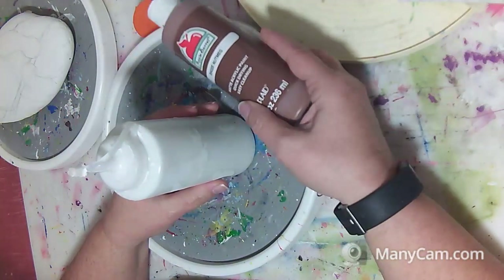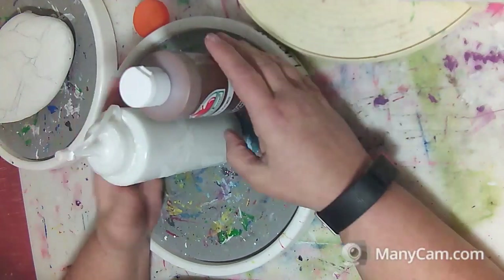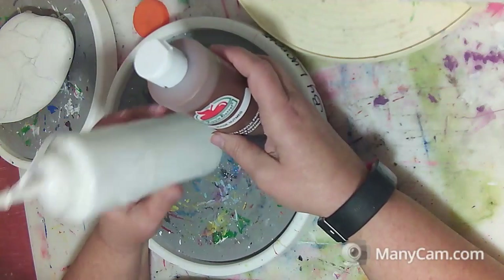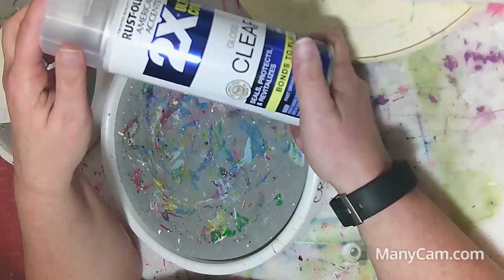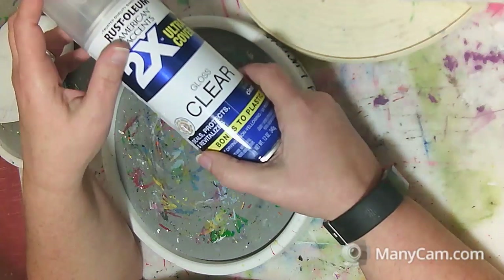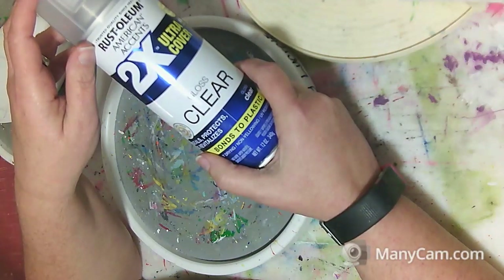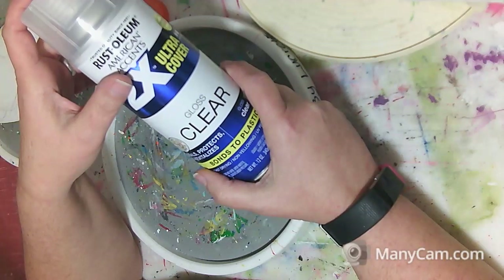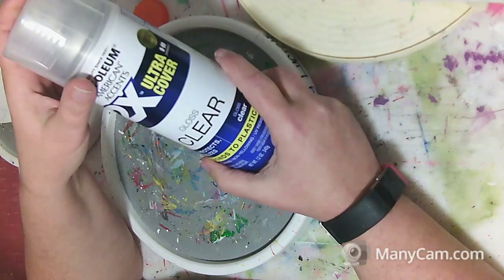These small bottles run about three to four dollars each, so by the time you buy four or five of them you've already paid for a gallon, and a gallon gives you a lot more. Afterwards, I use a clear gloss spray — if you're keeping the rock inside, that's okay. If you're using it outside, make sure it's water-resistant and sun-resistant to protect your rock. A resin is also good — just make sure you're doing it in a warm room with ventilation, or outside in the sun when it's nice.